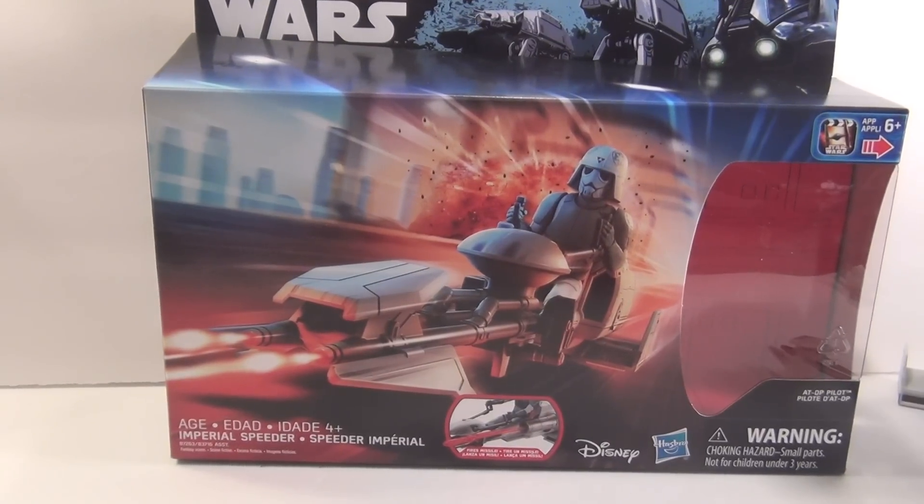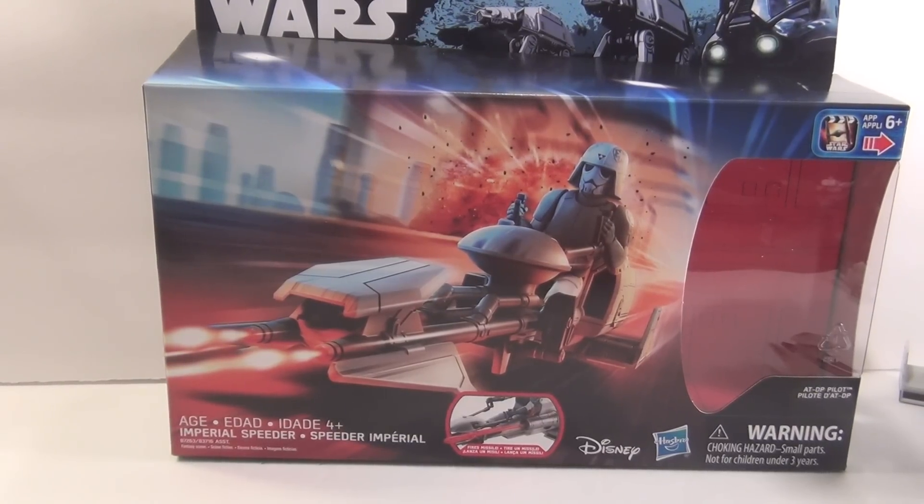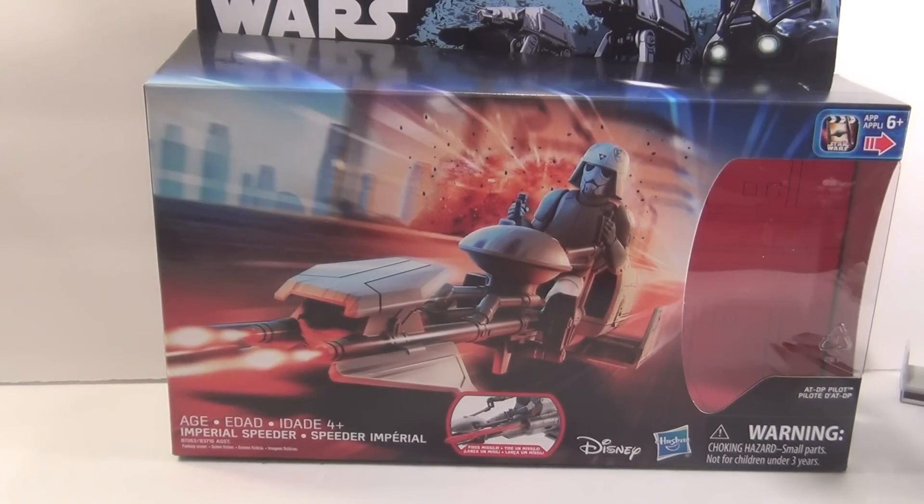Hey everybody, Corey here at First Door Transmissions and MakingStarWars.net, and today we'll be taking a look at the Star Wars Rebels Imperial Speeder Bike with ATDP Pilot.